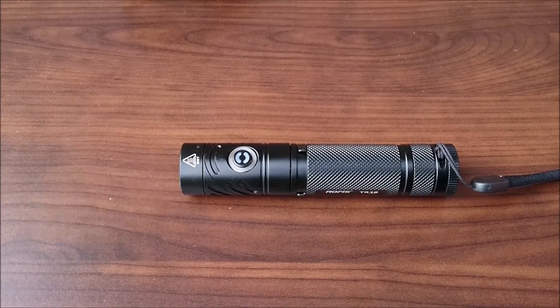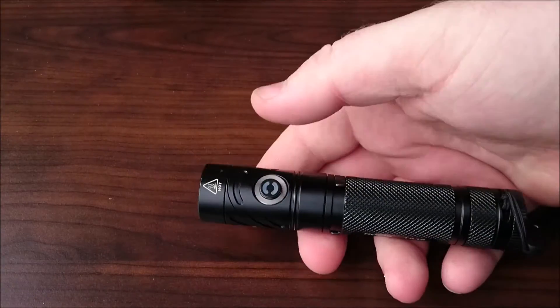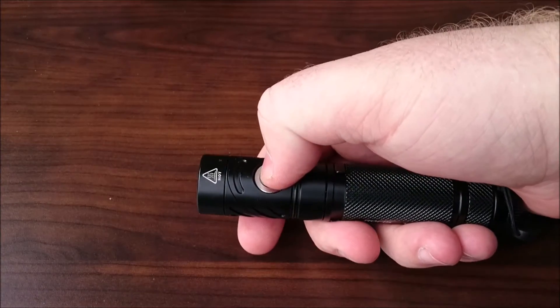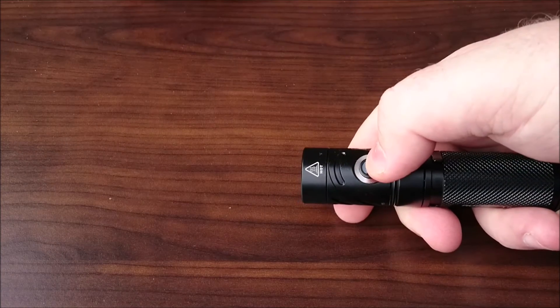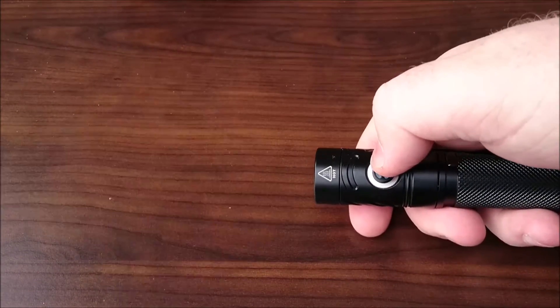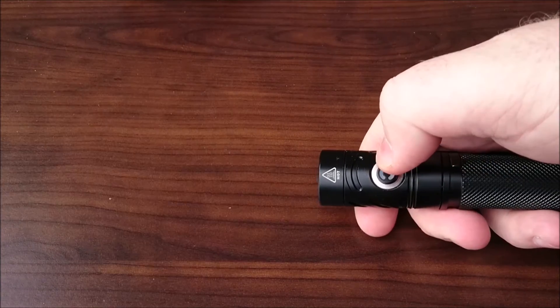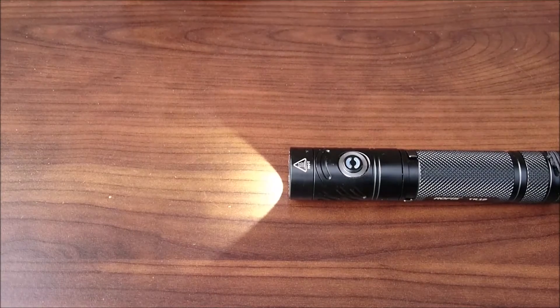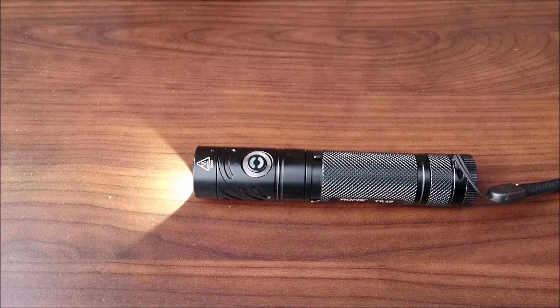The Rofus TR-18 has three blinky modes: strobe, beacon and SOS — each at 1100 lumens, running for 3 hours each. To access them from any position, you cannot memorize these modes. You've got to click three times really quickly. So we can see that's on strobe mode. Then push and hold to get beacon mode, and then push and hold again to get SOS mode. These modes cannot be memorised, so once you click it off the light will forget them — you've got to triple click fast to access them again.